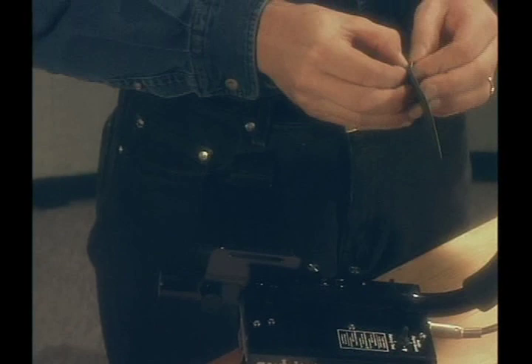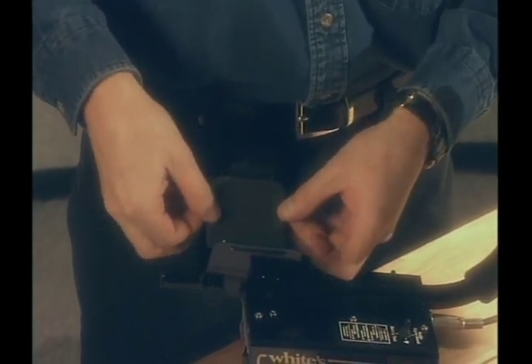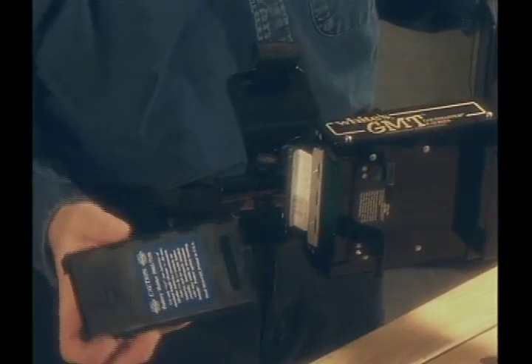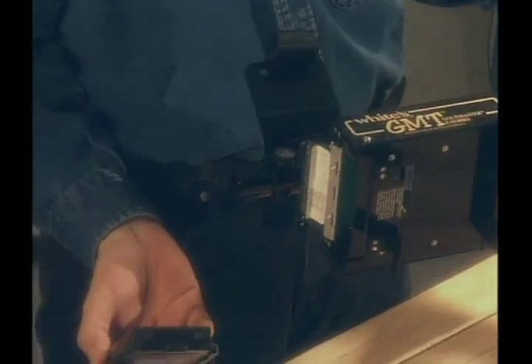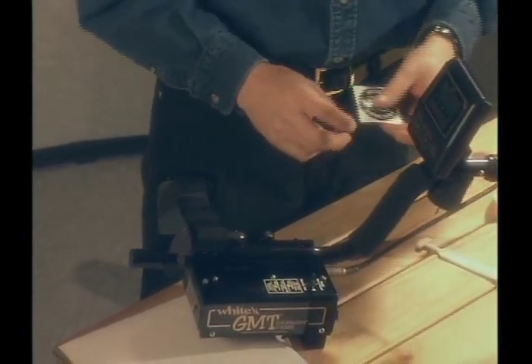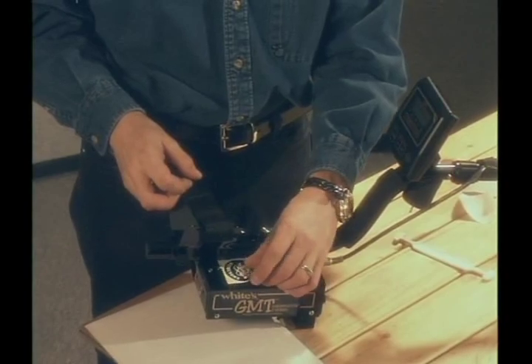Elbow cup foam pads are provided. Peel the sticky back paper from the elbow cup, align carefully in the elbow cup and press firmly into place. Open the battery compartment by pulling at the front of the battery latches and releasing the catch at the back. Open the battery compartment door. The battery fits into the compartment, decal facing down, steel contacts towards the inside. Many prospectors use headphones exclusively to prevent moisture and dust in the speaker. A decal is provided which may be installed above the speaker for use exclusively with headphones.